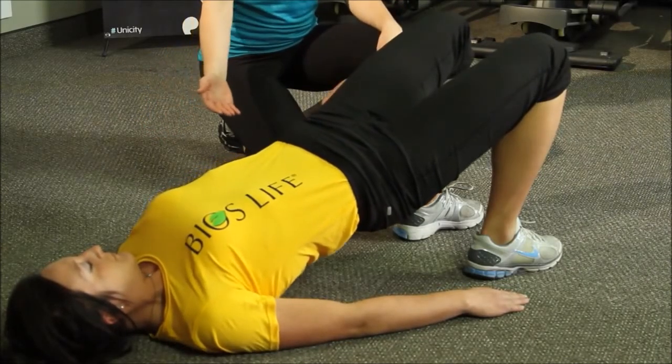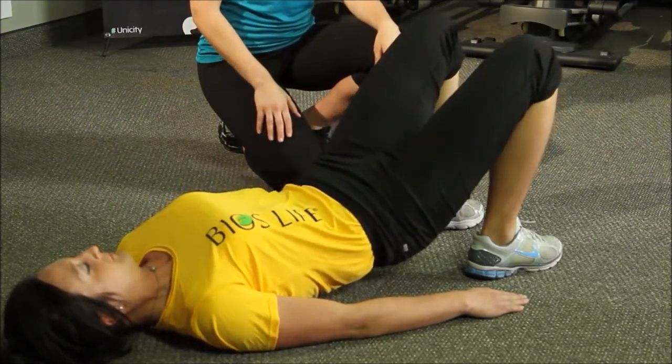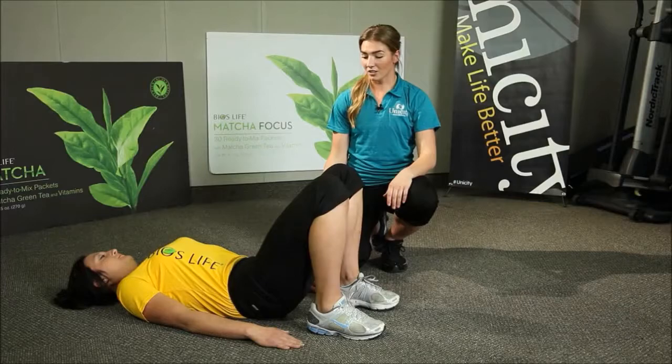Okay and relax, vertebrae by vertebrae, all the way down. The last thing you want to release are your glutes.